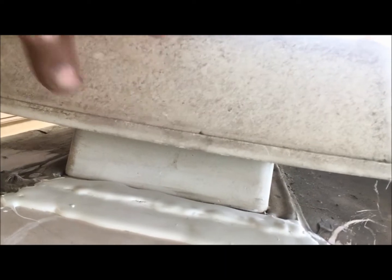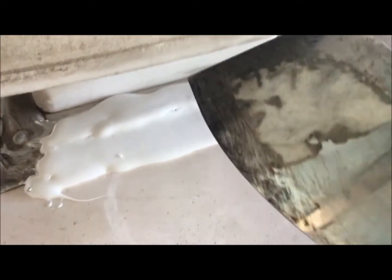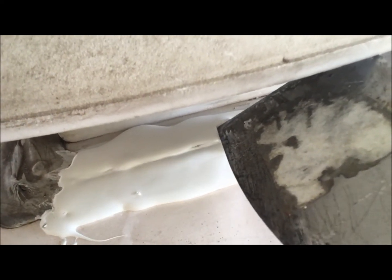I went ahead and put a bunch of caulk on top, and then I'm gonna run another line right on top of that. I could push down on it — I hate to do that, but I'm gonna do it. That's just to get the underside of the plastic to seal up a little better.